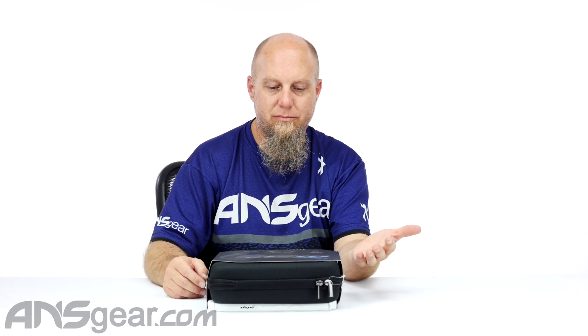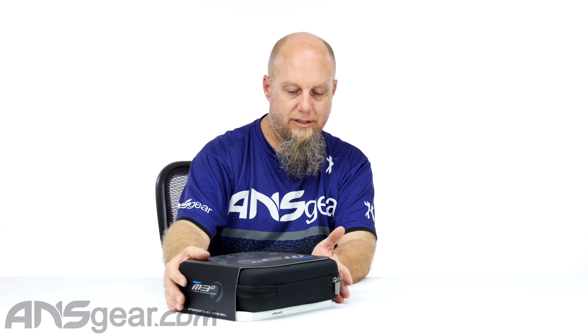Hey everybody, Rory from ANS Gear. We've got a brand new colorway pattern PGA design of the M3 Plus 2.0 right here. This is the Femme Fatale M3 Plus.